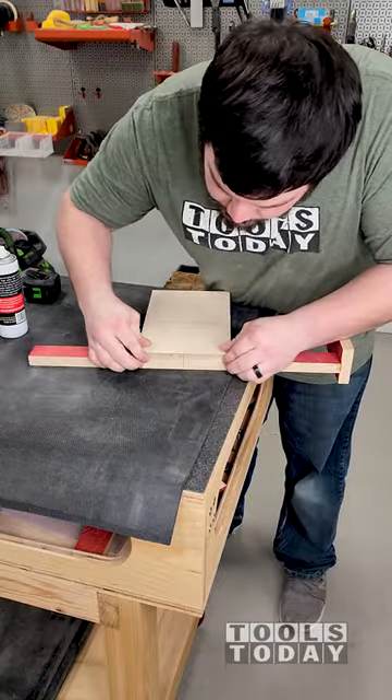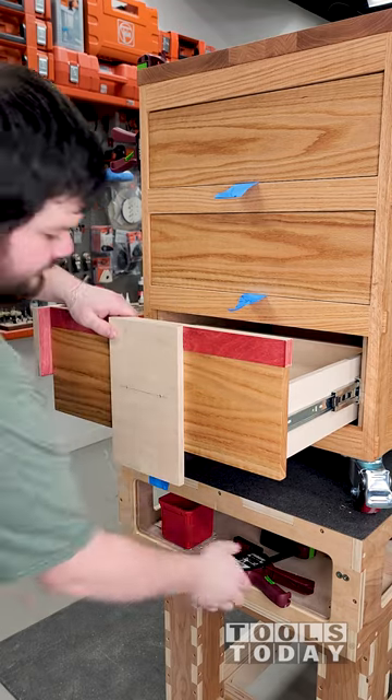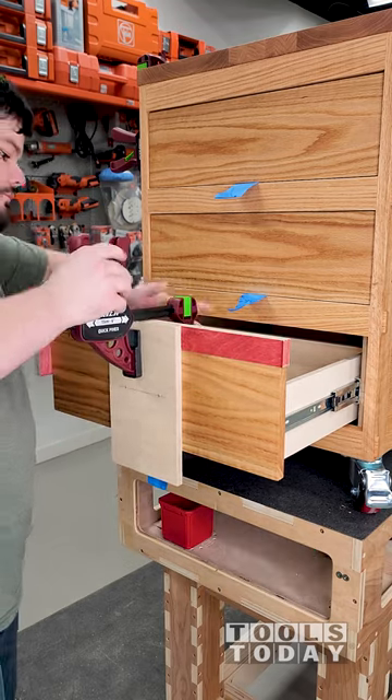This is just awesome as I can just continue to move on with the project. I put the jig on the drawer front and added a quick clamp to hold it in place while I was drilling my holes.